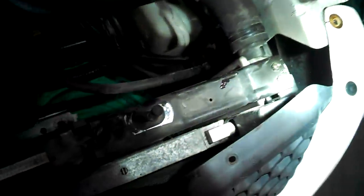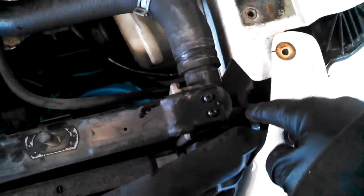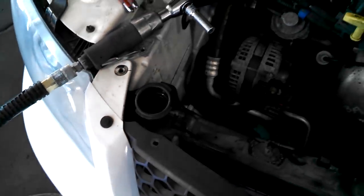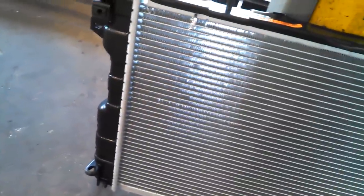Now we have some access to this stuff. There's just a 10mm bolt right down in here - maybe we can get it with a regular wrench, lefty loosey. Same with the other side. Looking at the new radiator - this is where it sits, 10mm bolt right there and there. There are some holes that the condenser sits in down here and down there, so we take these bolts out and lift it up a little bit so we can get the radiator out.